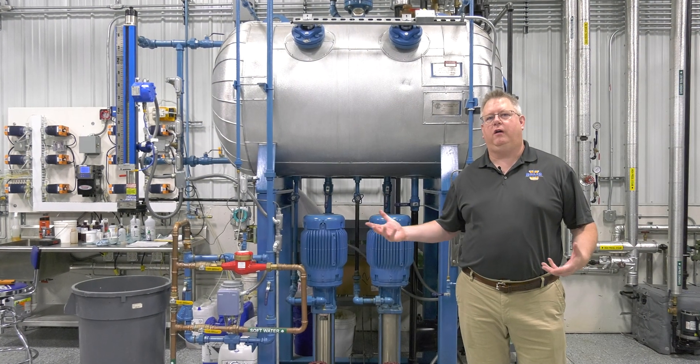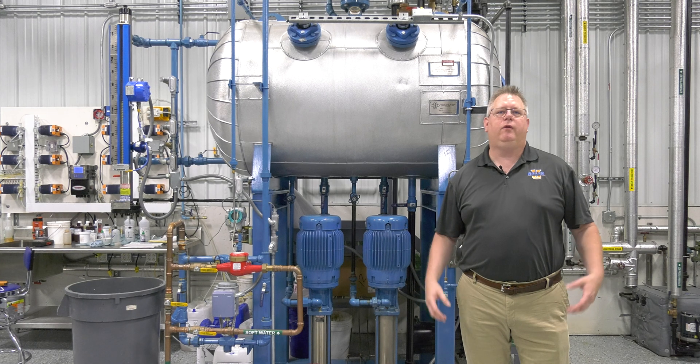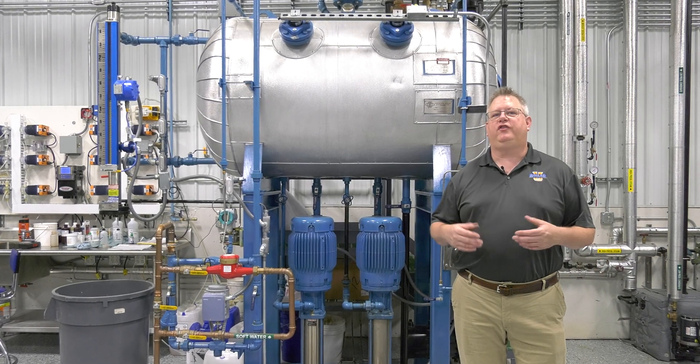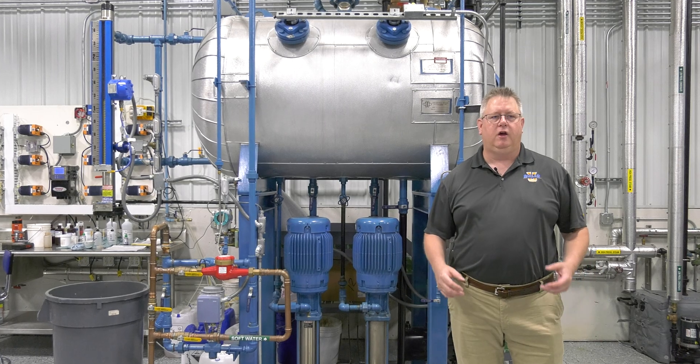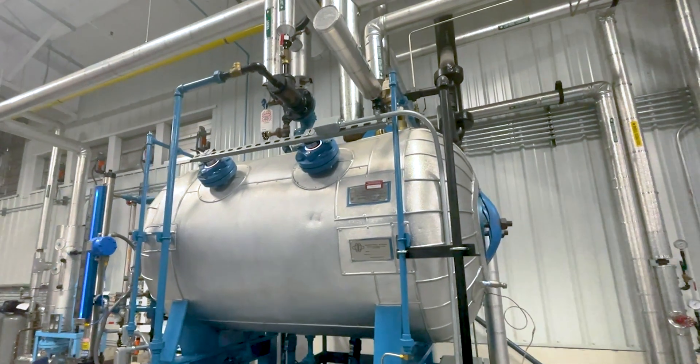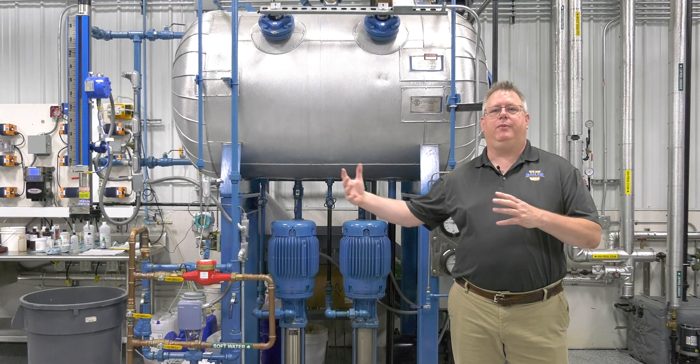We're starting a series on deaerators. We've talked about operation of deaerators, but we're going to talk about the startup of deaerators, because when we bring a steam system online, the deaerator is a very important part and we don't want it behind.